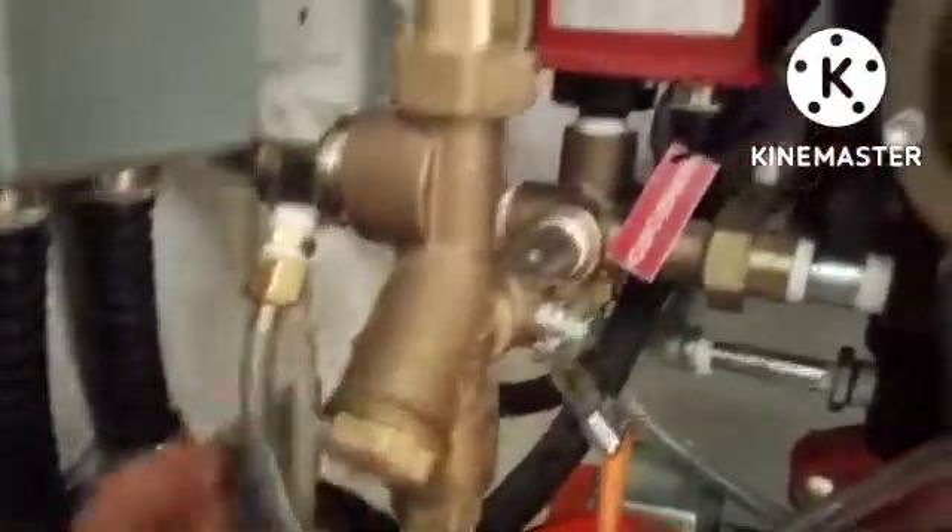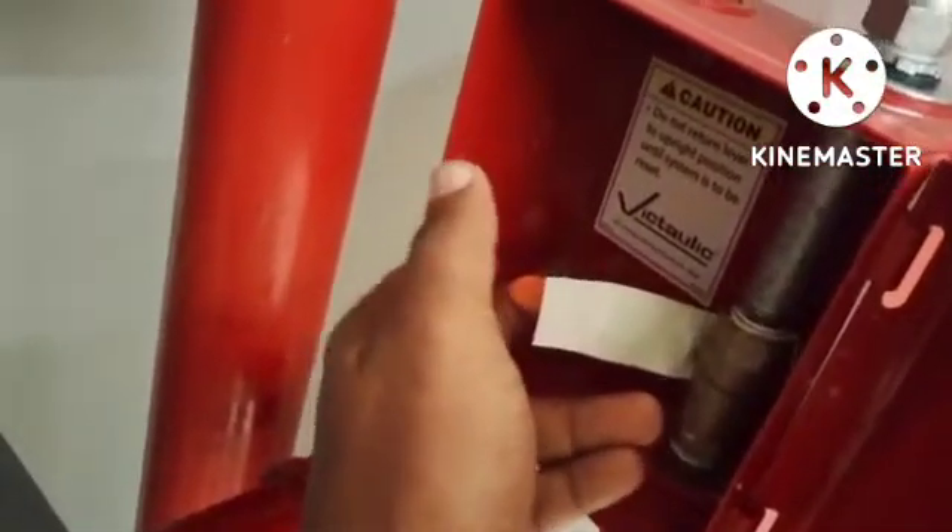When you open this valve, water will come to the mechanical manual component. There is also air in this pipe. When you turn on this valve, water and air will come together, so we need to release the air. We manually open this valve to release the air, and when water starts coming, then close this valve.